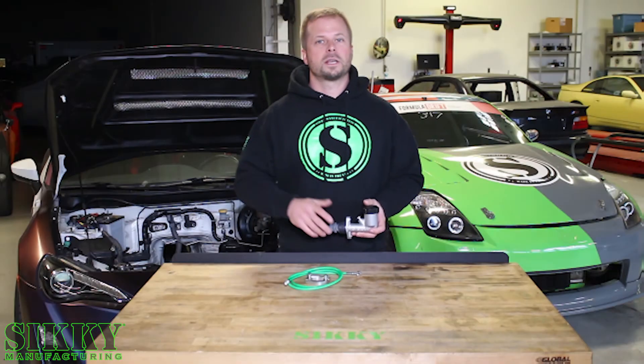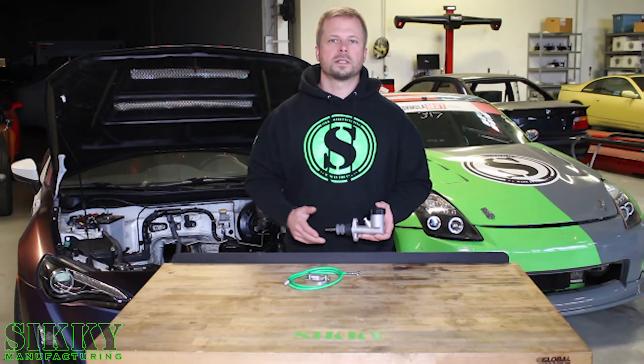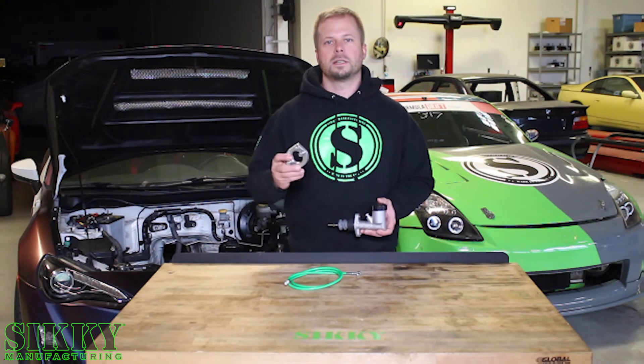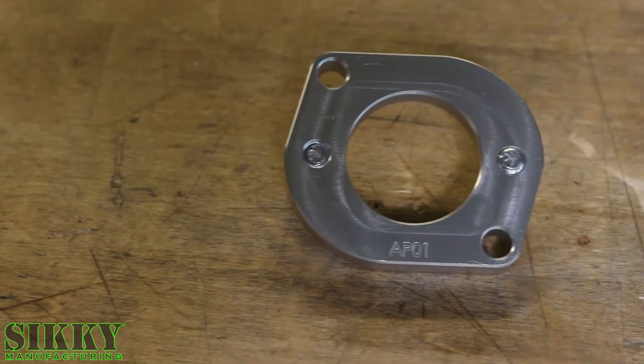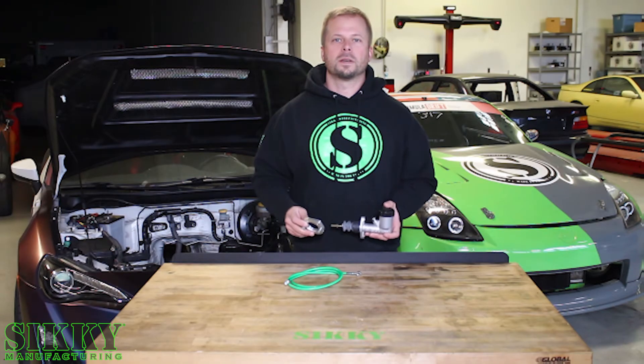A lot of the S chassis out there are still running OEM Clutch Master Cylinders, which can create all kinds of issues with the clutch system. This upgraded Willwood Master Cylinder combined with our CNC 6061 billet aluminum adapter plate bolts right up — quick, easy installation, and comes with everything you're going to need to get this job done.